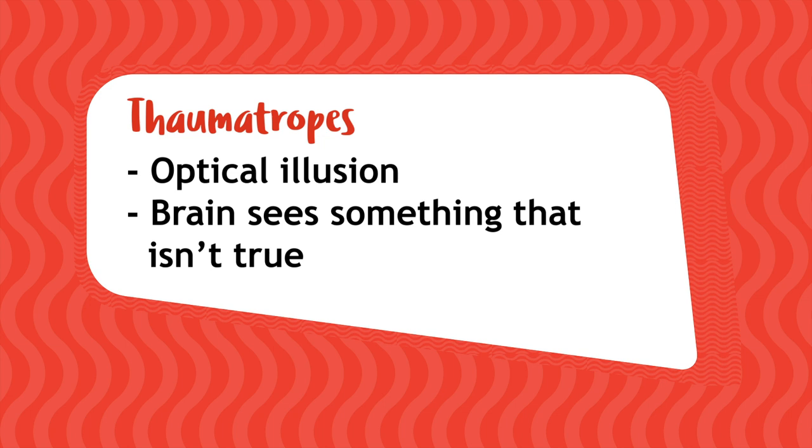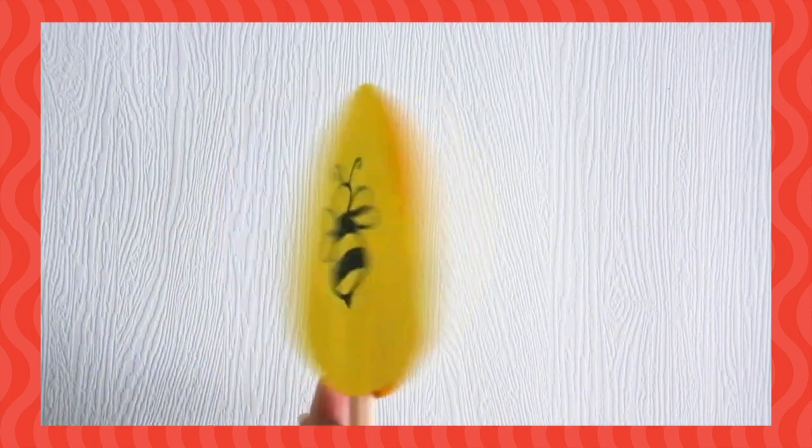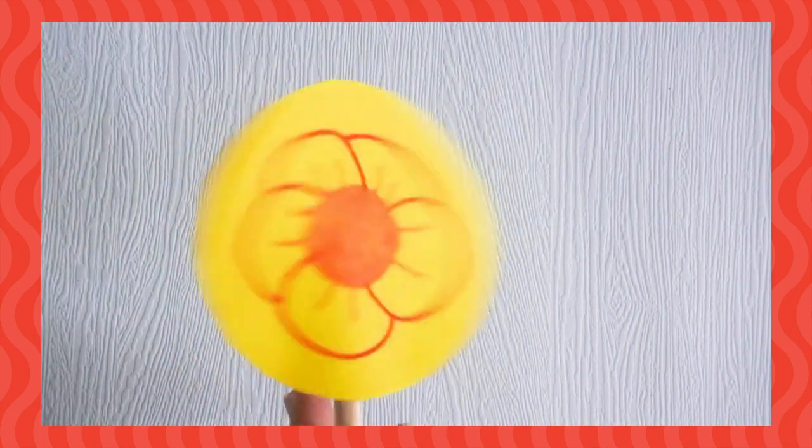Thaumatropes are a type of optical illusion. An illusion is when your brain sees something that isn't true. When you spin your thaumatrope, the two pictures are moving so fast that your eyes and brain can't separate them, so they look like one.